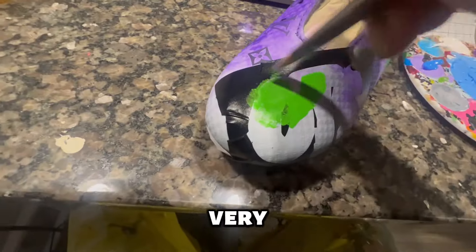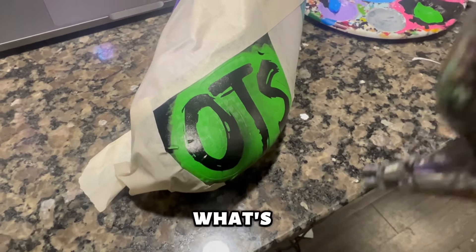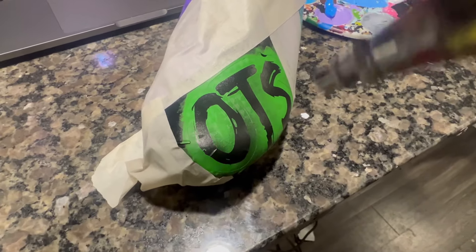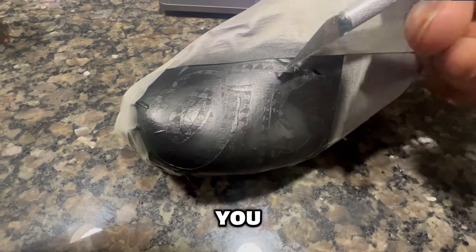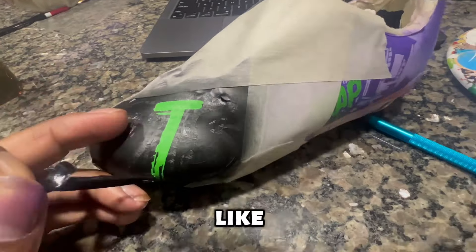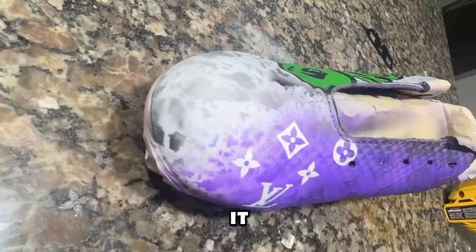Getting that OTS stencil on the toe box with Alpha Flex — only took about two coats, very opaque. The difference between Angelus Direct and Alpha Flex is that Angelus Direct is more watery, so anytime you use purple or green it just takes way longer to brush out. That's what I like about Alpha Flex.